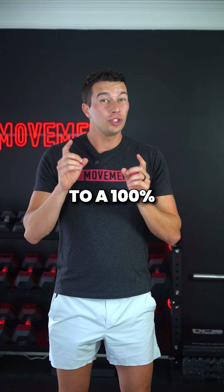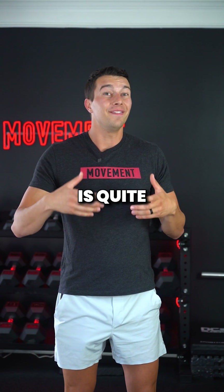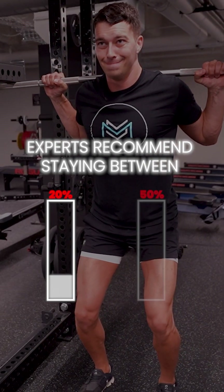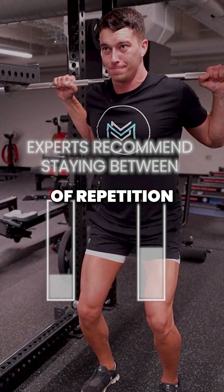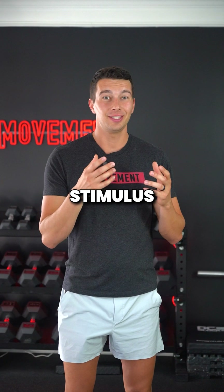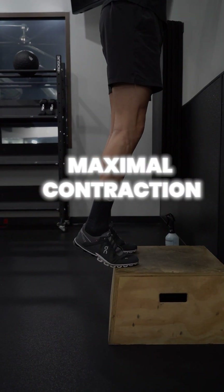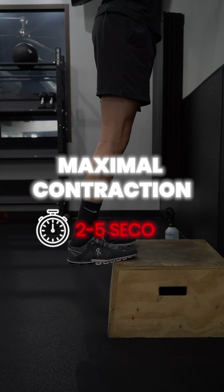The problem is that going to 100% is quite fatiguing. Most experts recommend staying between 20% and 50% of repetition duration reserve to get an effective stimulus without excessive fatigue. For example, holding a maximal contraction for around 2-5 seconds.